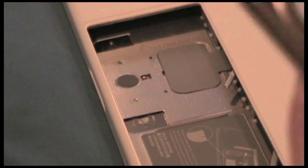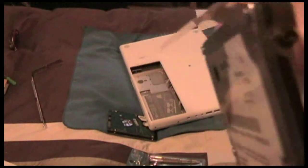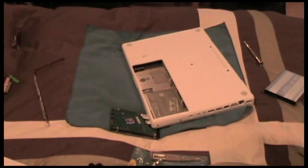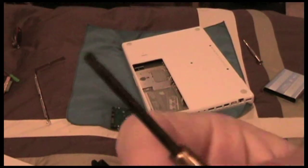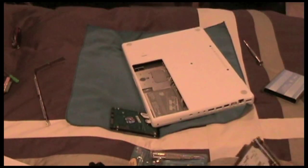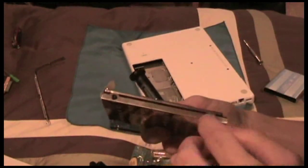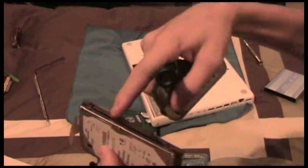Now all I need is a little T6 Torx screwdriver to unscrew this. I was off by a few — it's actually a T8, which is kind of a standard Torx bit that a lot of companies use these days. You just have to unscrew the four T8 Torx screws that are in there.